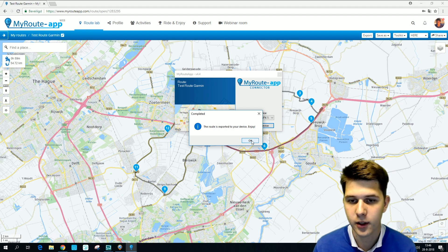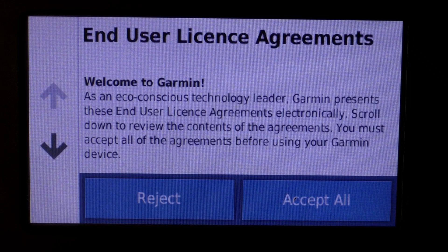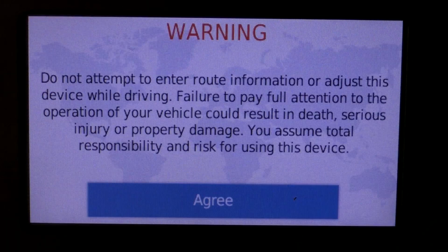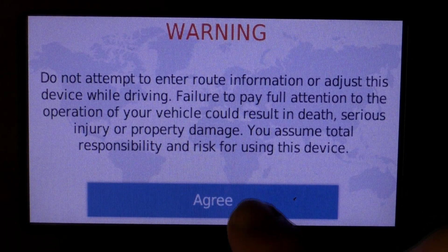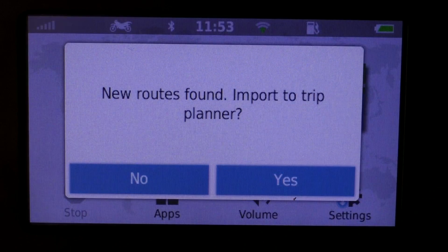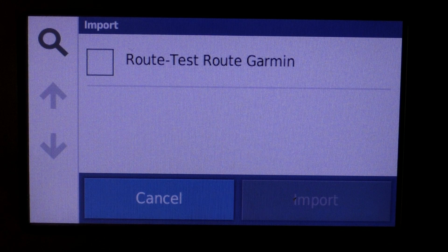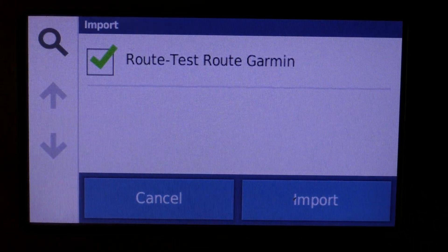Now let's go to our device. Once you've disconnected the Garmin and turned it on again, a screen will pop up. You're going to accept all — otherwise it won't be usable. There you'll see that a new route has been found, and of course we want to import this trip, so we're going to press Yes.